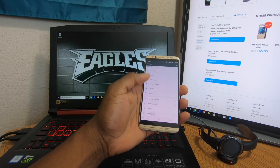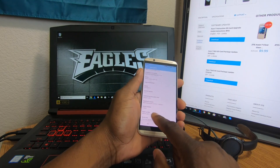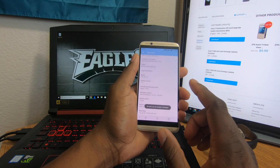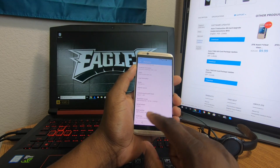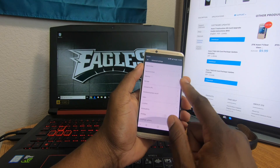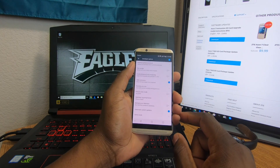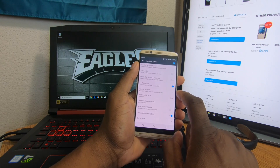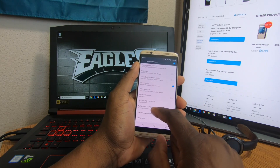Now go to Settings and scroll down to About Phone. Tap on the build number about five times to enable developer mode — it'll tell you you're already a developer if you've done it before. Then go up to Additional Settings and scroll down to Developer Options.